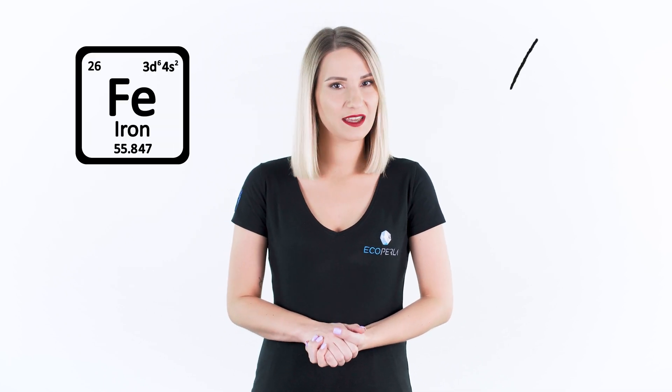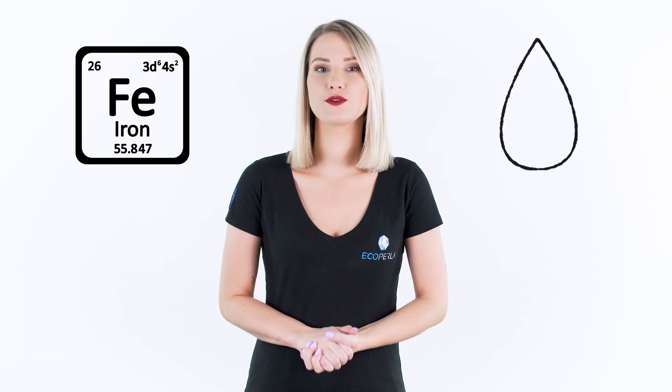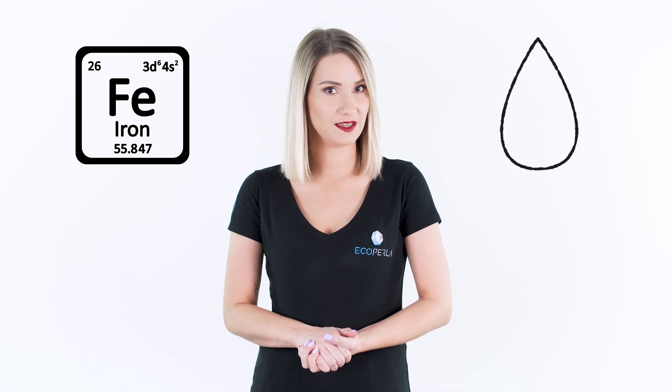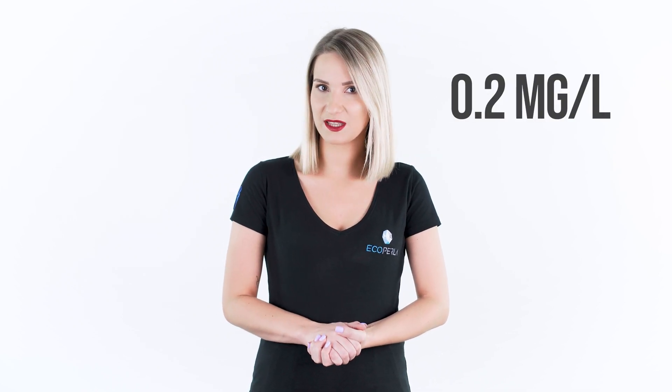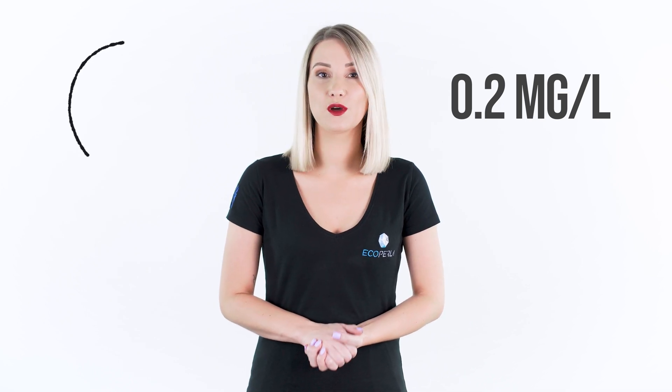Many owners of private water intakes face a problem of iron exceedances in water. Water with high iron content usually has an unsuitable color and leaves rust deposits on fittings, plumbing systems and household appliances. The acceptable standard is 0.2 milligrams of iron per liter, but this value is often exceeded even several dozen times.